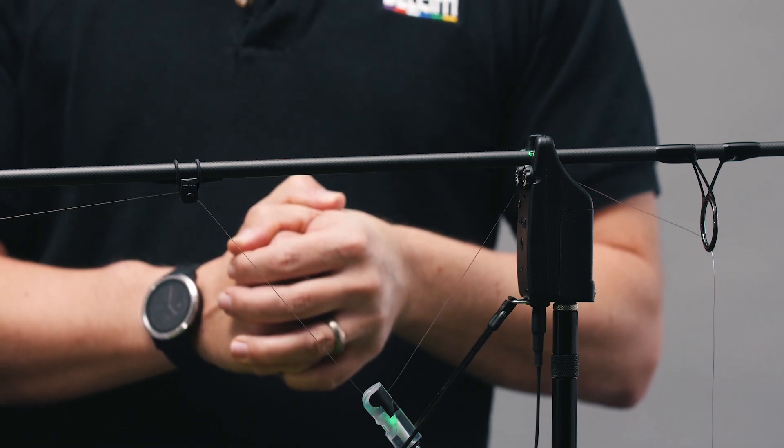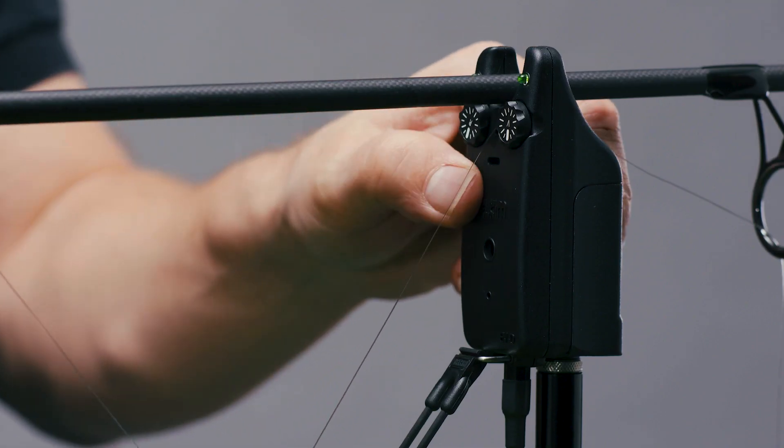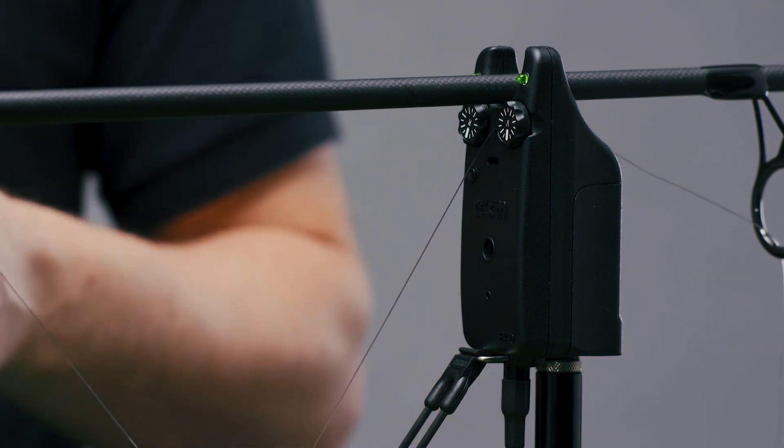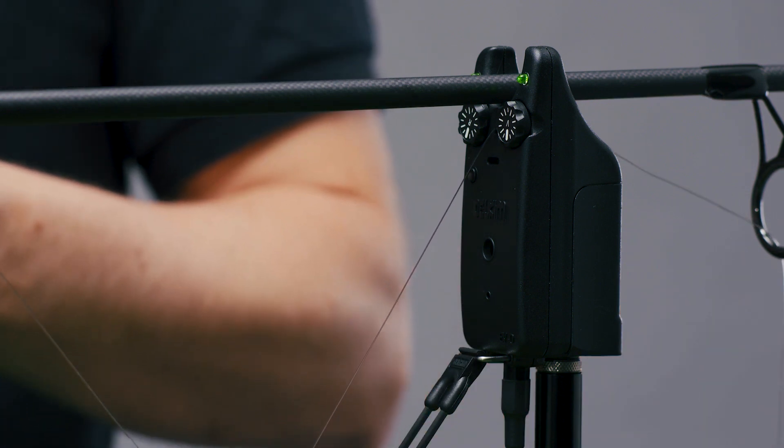To mute the EVD speaker, press the push button and release as soon as a single confirmation tone is heard. Do not continue to hold down the push button or LED modes will be changed.